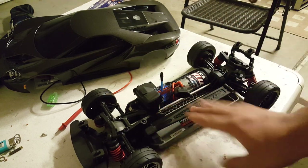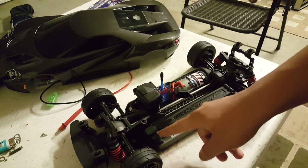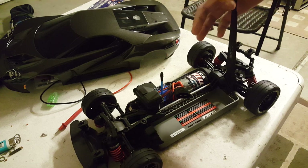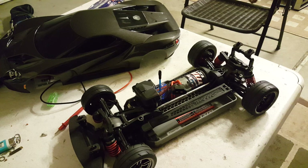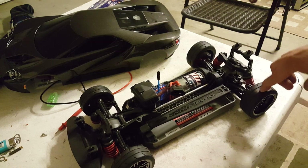This hold-down will probably not work with big LiPo batteries, so you'd likely need to upgrade to one with more clearance height, since this one only has a little clearance for it.